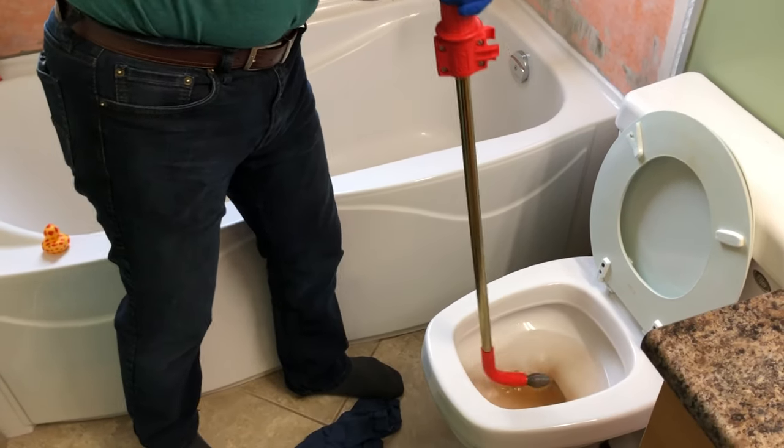Just remember when trying to unblock a plugged toilet, never use chemicals such as drain cleaning chemicals, because that can damage the toilet bowl. Then you give the toilet a flush and away it goes.